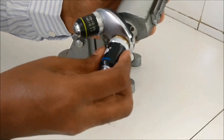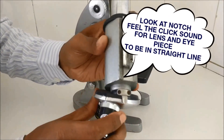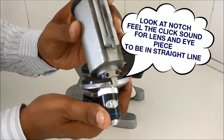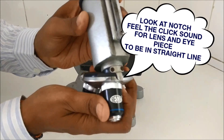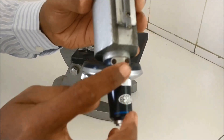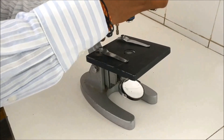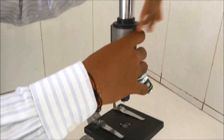Place the lens properly in the nosepiece. When you see this notch, if the lens is in the proper position you will hear a click sound while moving the nosepiece. The lens and the eyepiece should be in a straight line. Now the body tube goes back into position.